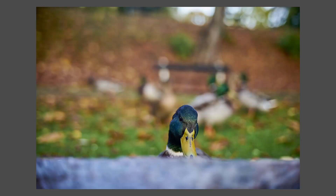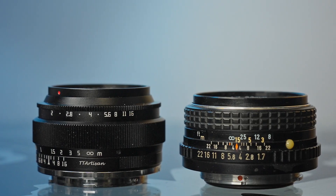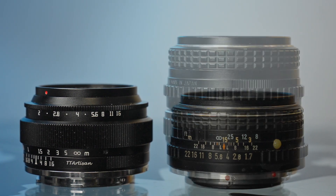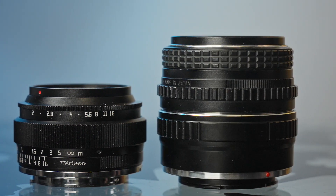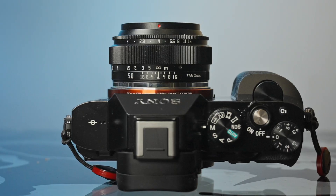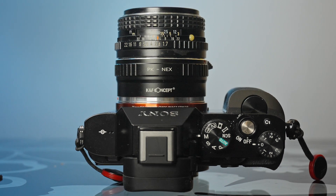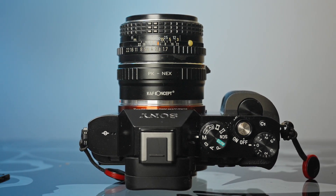So is it worth buying? When it comes to tiny 50mm lenses there aren't that many options, especially not at this price. The nearest option is vintage lenses, but those require an adapter which builds out the size, making vintage lenses overall bigger even if they're the same size to begin with.